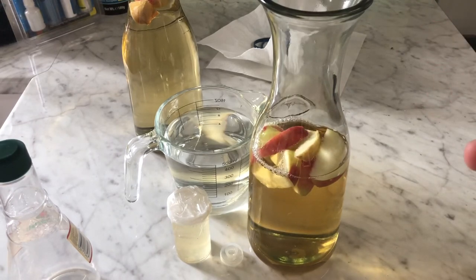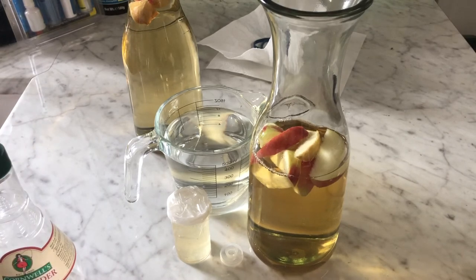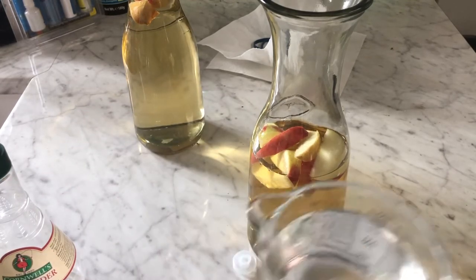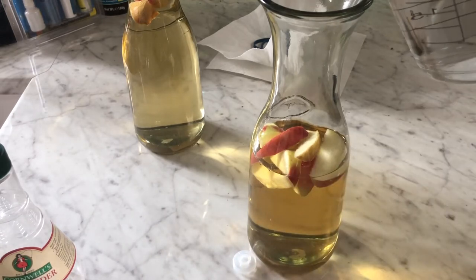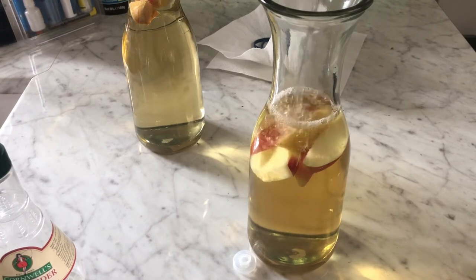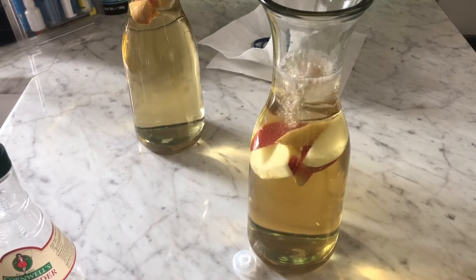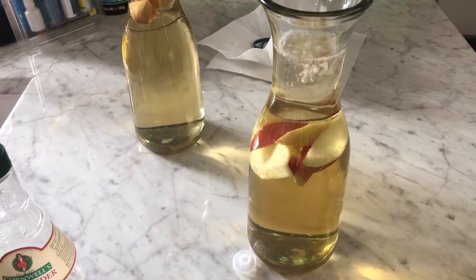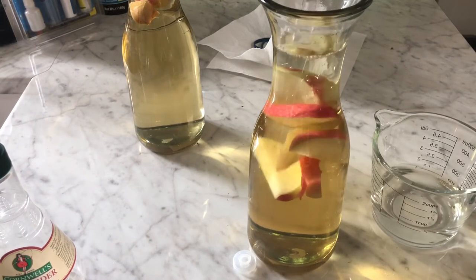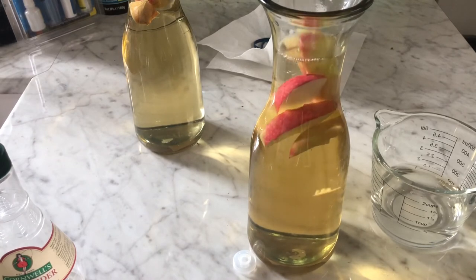These jars are 375 mils, so I used about one and a half cups in each — that's roughly just under half a litre of water. So the next thing is to fill the rest up with water, and then mix it up a little, and your culture is ready for the starter.